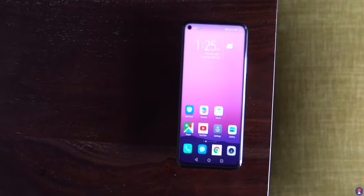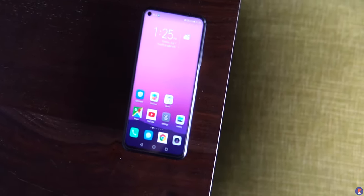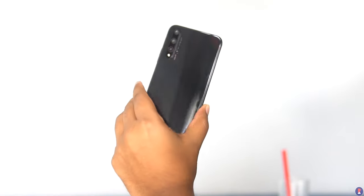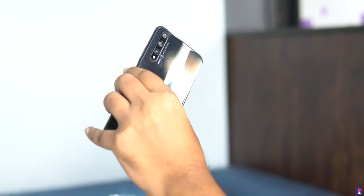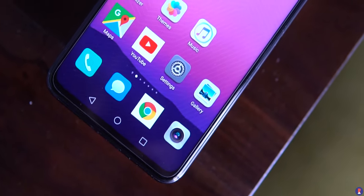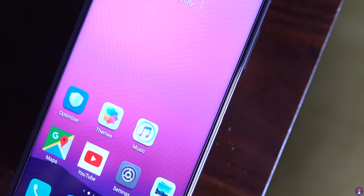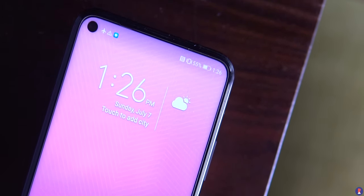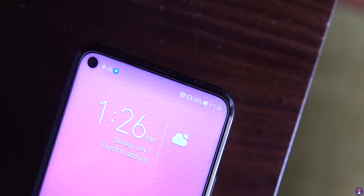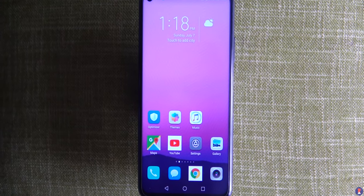The Honor 20 has a 1080p+ IPS panel with a 19.5:9 aspect ratio. The panel is good in terms of colour reproduction and sharpness, but outdoors under direct sunlight you'll need to squint to see details properly as brightness seems insufficient, made worse by the reflective glass. The camera cutout can be hidden from settings if you prefer, but it's less intrusive than a regular notch. Widevine support is L3, so you can't do SD streaming on Netflix or Prime.